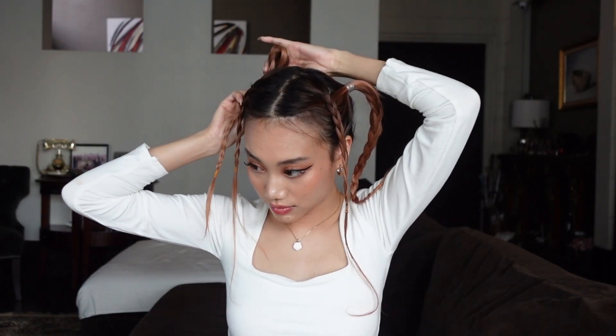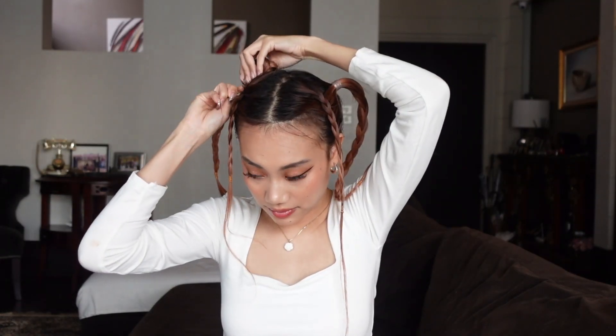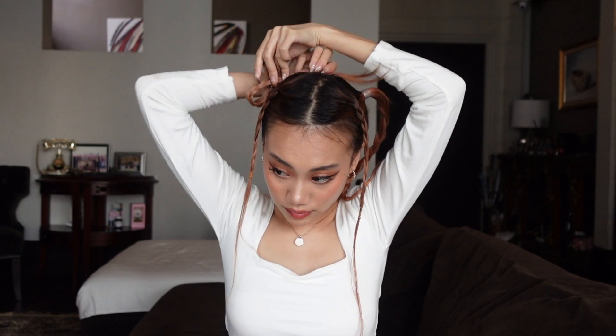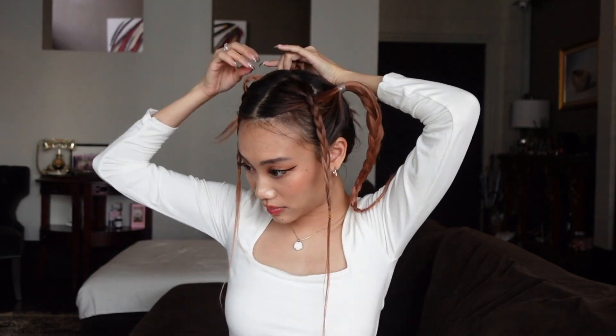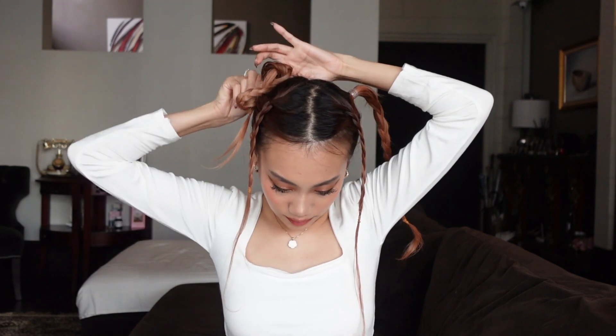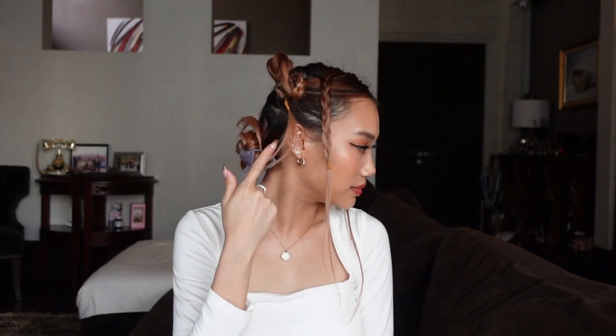Now we're going to turn those braids into bows. Take the braid and flip it over to create half the bow and secure it in place. Once it's secure, flip it over like this and twist the tail down. Once you start liking how it looks, secure everything in place — especially the tail as well. It should look something like this. I didn't like how the top bow was really upright so I secured it with another bobby pin.